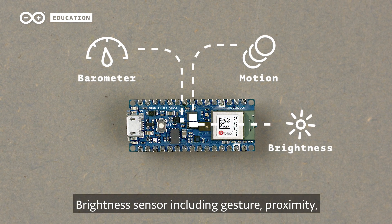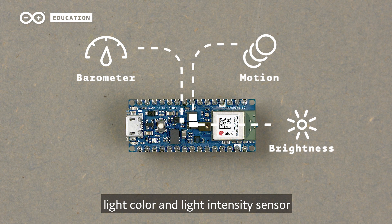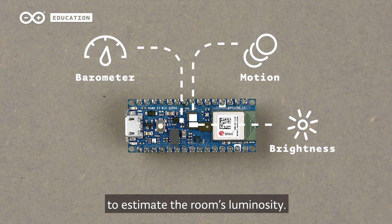A brightness sensor including gesture, proximity, light color, and light intensity sensor to estimate the room's luminosity.